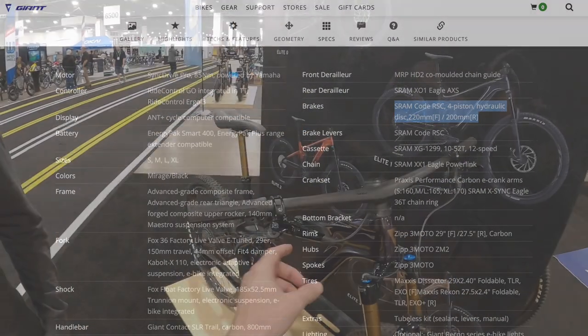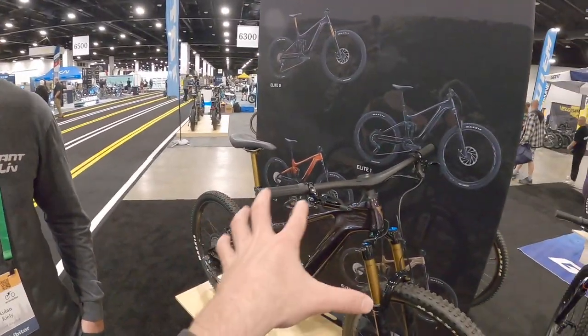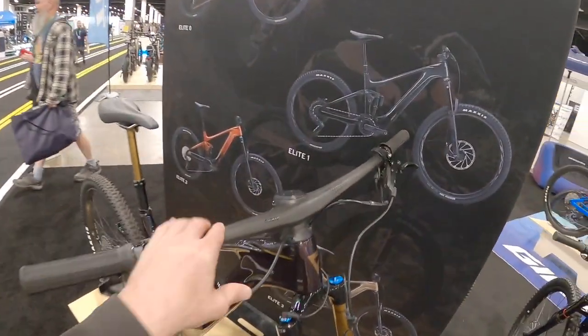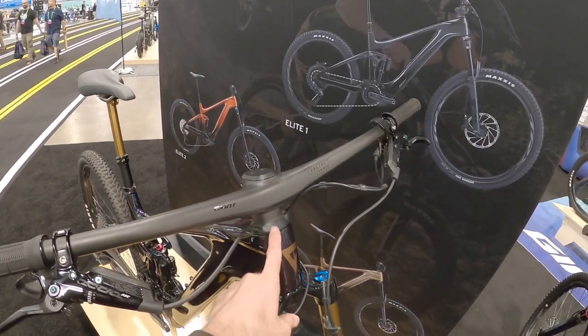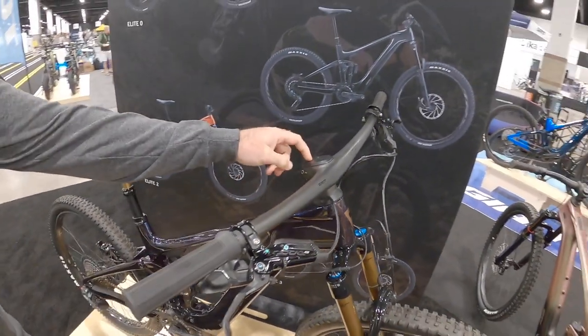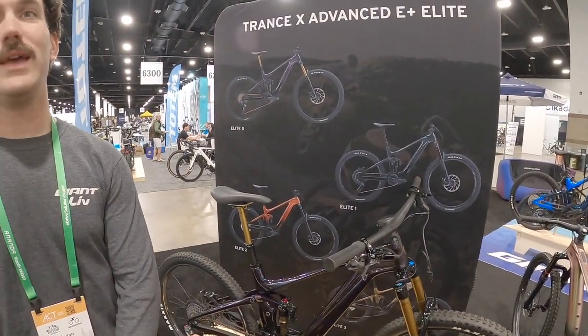A lot of times you could do a reach adjust with a hex wrench, but being able to dial that in on the go is really useful. Another really cool thing about this bike is that we've launched our new handlebar — the Contact SLR bar. It's a one-piece carbon bar, but it offers adjustments to stem length, back sweep, and rise, all through shim stacks underneath this cap. Thank goodness — I've seen so many proprietary handlebars you can't adjust at all. You get the weight savings and the cool factor, but it's actually more functional. Riders can get exactly what their preference is, and it'll fit a variety of frame sizes too — instead of having to make five bars, we have one bar.